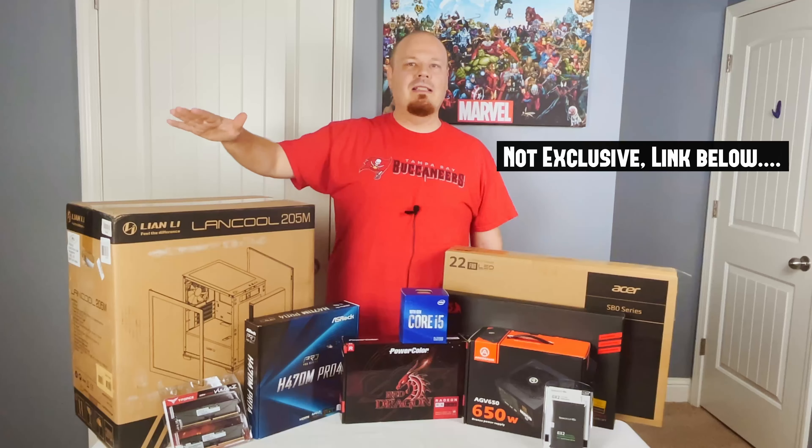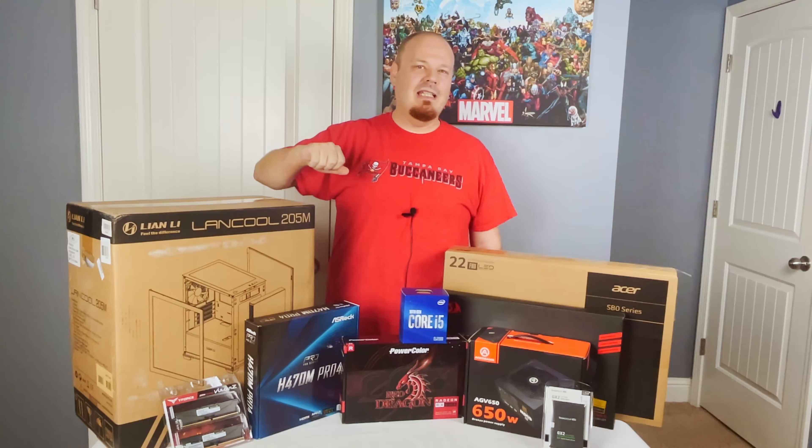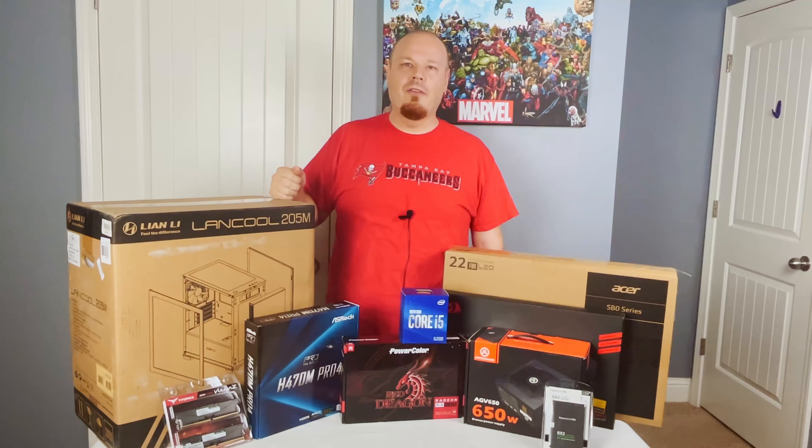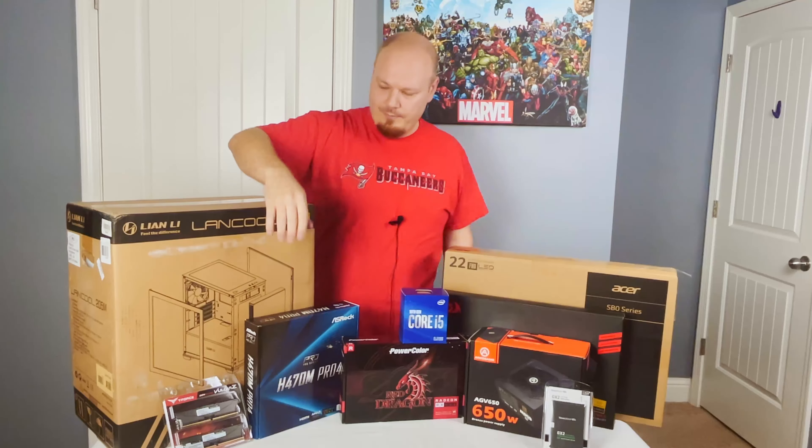I got this at Micro Center — it is a Micro Center exclusive — so you may have to look for the 215, which I think is the equivalent one you can find elsewhere if you don't have a Micro Center near you.